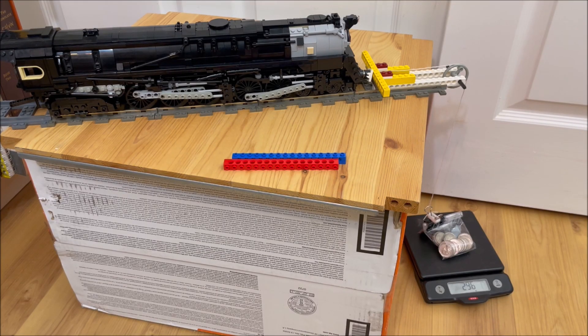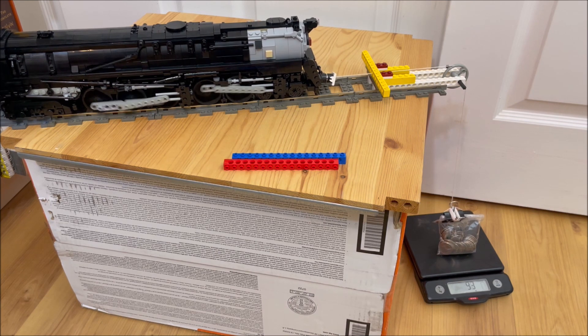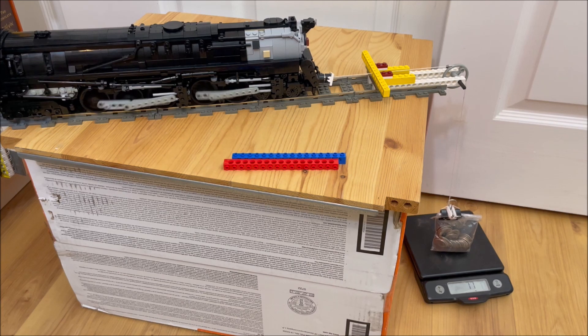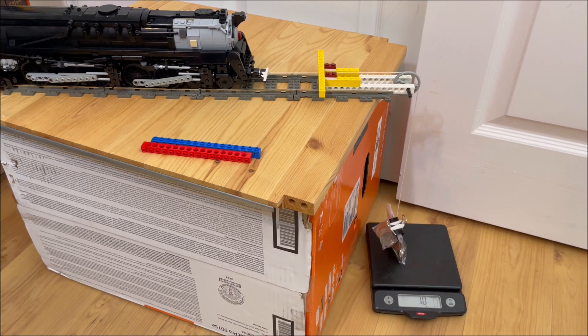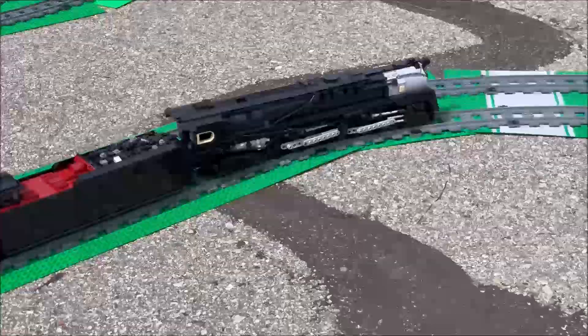Finally, I did a second pull using our experimental static testing method, where we lift weight off a scale and measure the loss. This methodology takes less space and time, but we suspect it may overstate pulling strength since the locomotive does not have to move. In this case, we got the same 240 grams. This is the end of the video — please consider subscribing if you like what we do, and have a nice day.